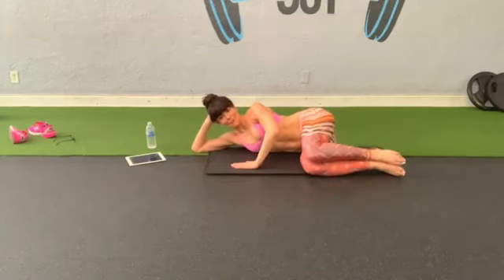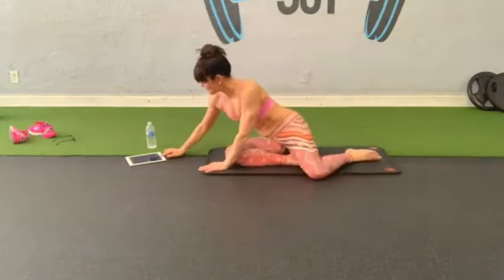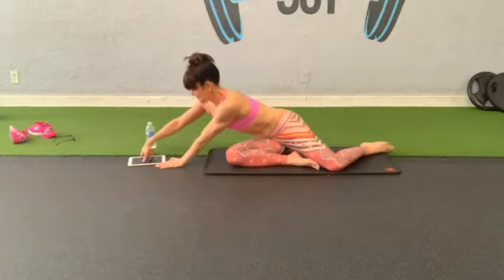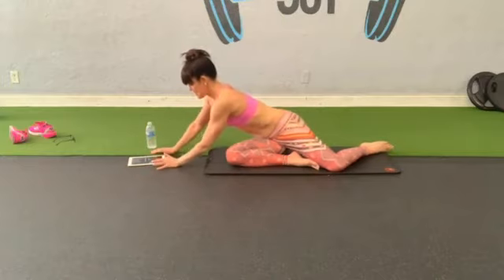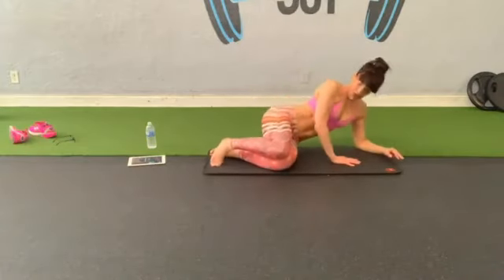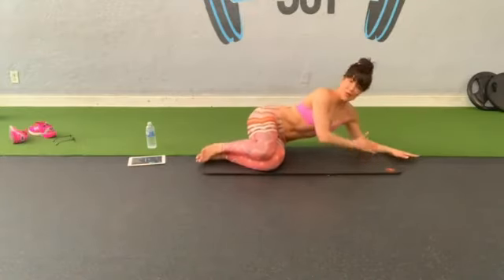Are you ready for the other side? Shake out your hip, let's switch legs. Changing the music. That was almost five minutes on one side.